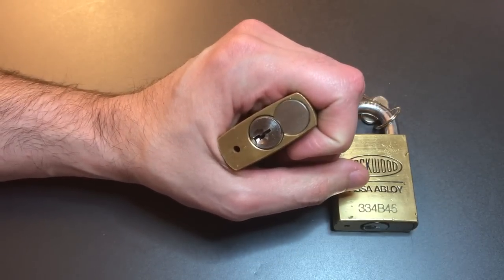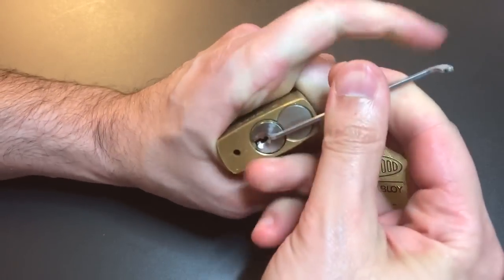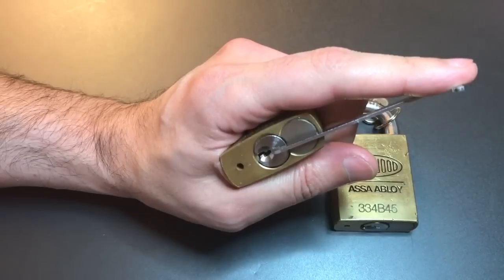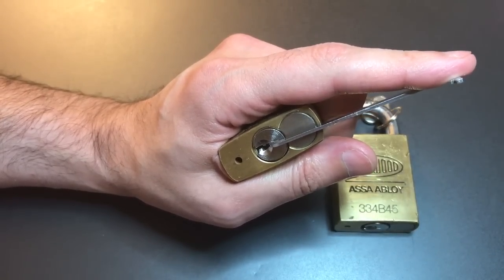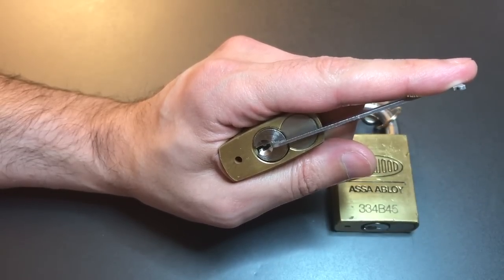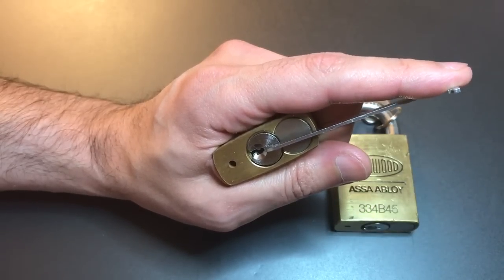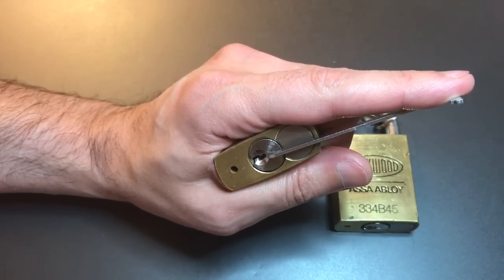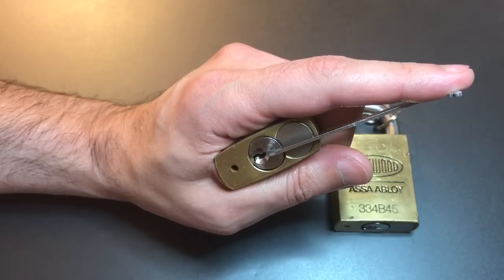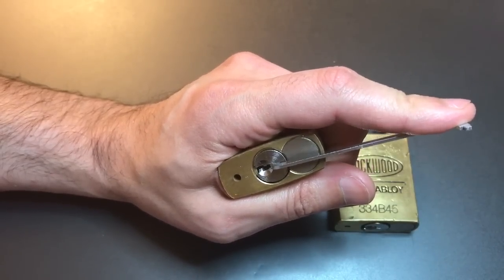I'm going to use a 50 thousandths pry bar and a standard hook in 25 thousandths. When picking these locks, depending on the age, they usually have either tapered driver pins or very shallow spools with thin lips. In either case we're going to use some pretty stout tension to start. If it's the tapered pins we'll keep up that heavy tension all the way through. If it is the spool pins we'll know it because we'll drop into a false set, and that'll be our cue to lessen up a bit.